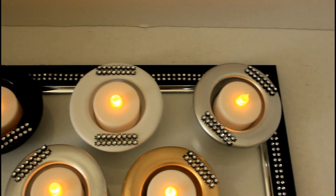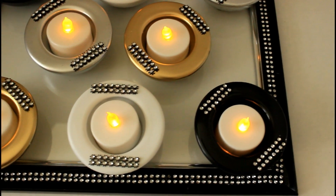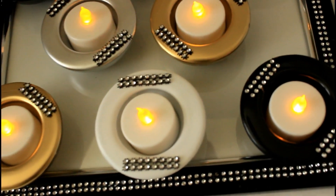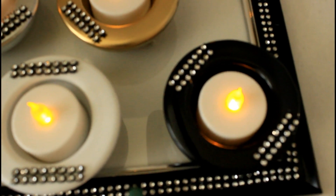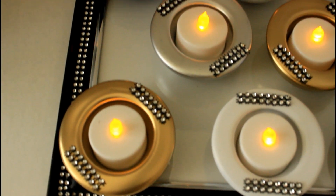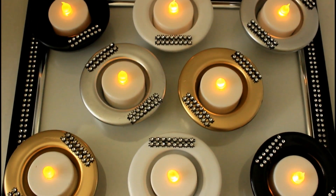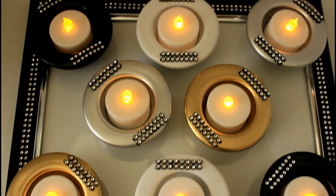For the tea light candle holder frame, I added those Dollar Tree flickering candles and it really looks nice — it doesn't look cheap or cheesy. I personally would not put a real candle in there, but I think this would be beautiful in a bathroom along with some other real candles. This is what it looks like lying down flat on a table.